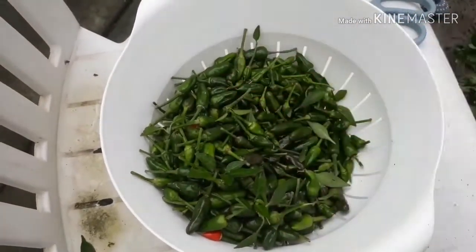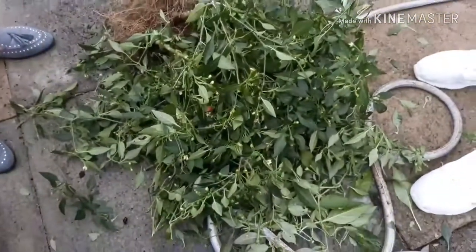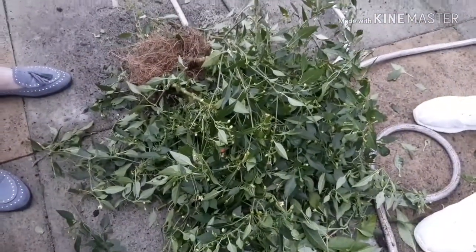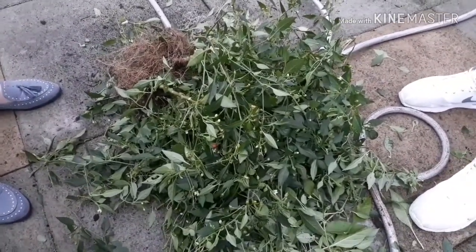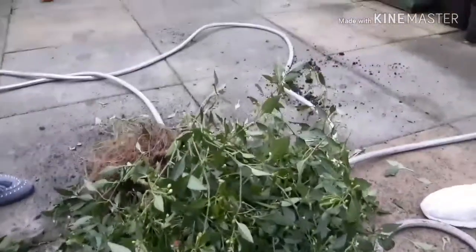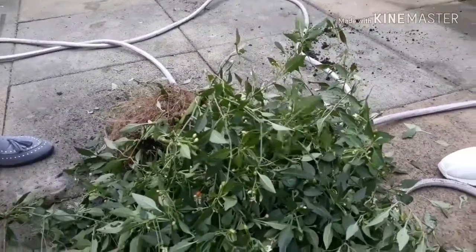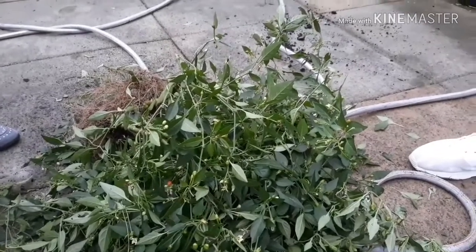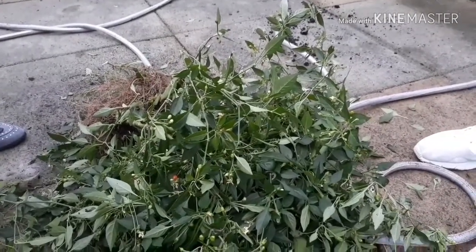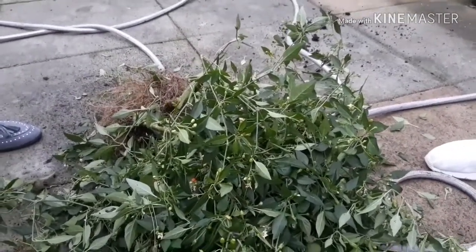After washing the chillies, the remnants of the bushes I'm just going to put through the shredder and compost that. I know some people keep their chilli plants as a perennial, but it gets so cold here over winter that it's not worth all the faff trying to keep them alive. We'll just buy brand new chilli plants next year and start from scratch.